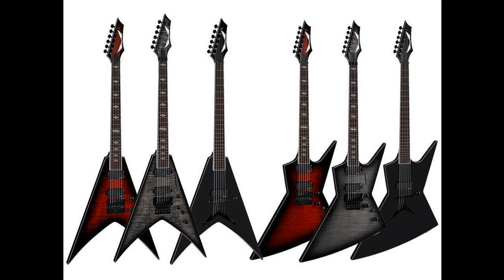Zero models share the same specifications and options as their Vengeance counterparts, but feature Z-shaped mahogany bodies with flame maple tops. The Zero Select Evertune Fluence Black Cherry Burst features an Evertune bridge, the Zero Select Floyd Fluence Charcoal Burst has a Floyd Rose 1000 bridge, and the Zero Select Fluence Black Satin has a single Fishman Fluence bridge pickup, Tone Pros 2 neomatic bridge, and single volume knob.